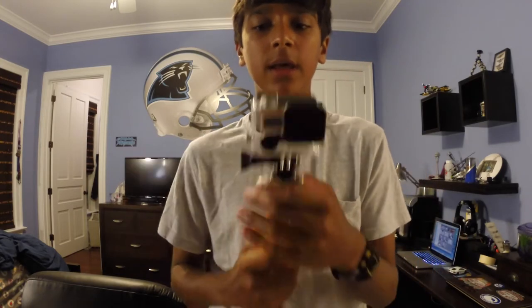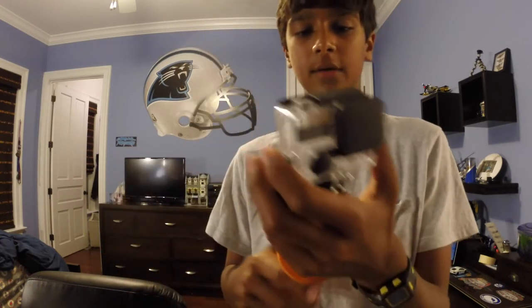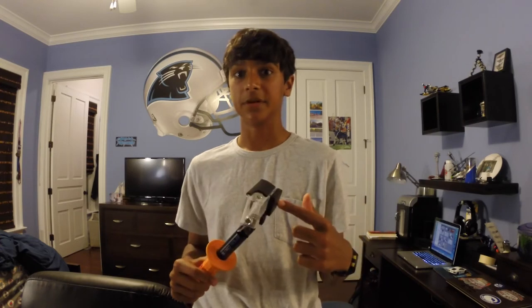Another way you can do it is you can put it up to your mouth and it'll shoot really steadily. You can also do that when you have it off the pole — you just hold it like this — but you can also accidentally capture your breathing.